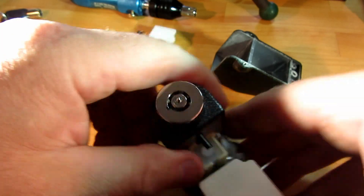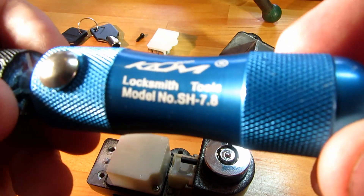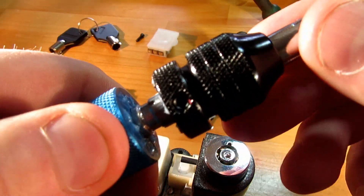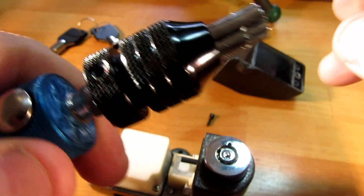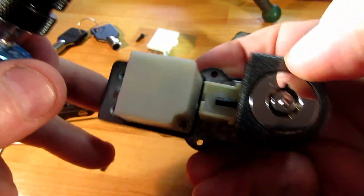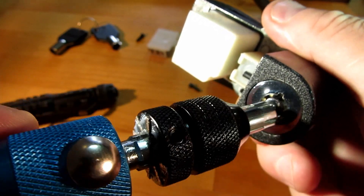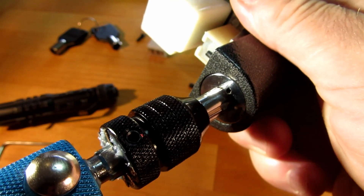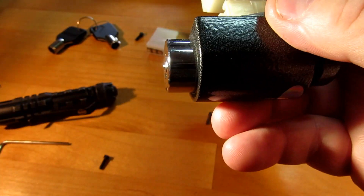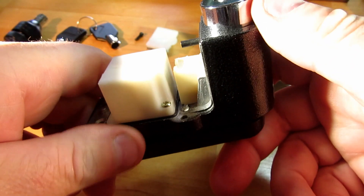Here's our picking tool — this one's made by Clon, it's a 7.8. Let's reset the tool and make sure it's at the start position. Let's push in the lock, lock it up, insert our tool, give it a bit of a wiggle around — and there we go, it's unlocked. So that's how secure it is against picking: not very, I'm sure you'll agree.